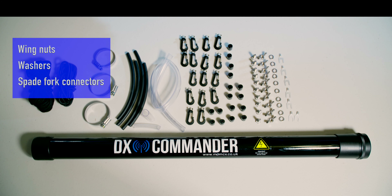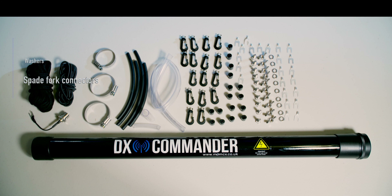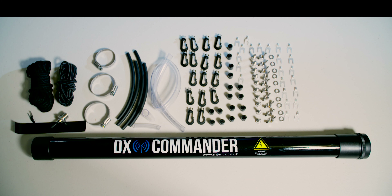With these spade fork connectors, there's only the one type supplied — I will get into that a little bit later. Also included is the SO239 with the fork connector on it, and some waterproofing tape.